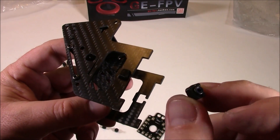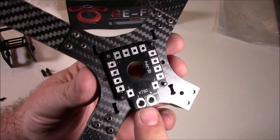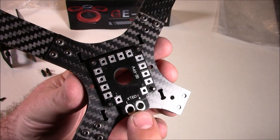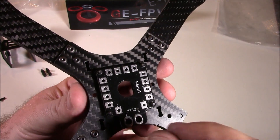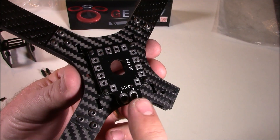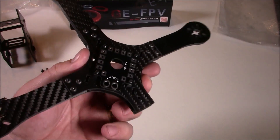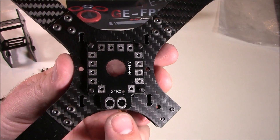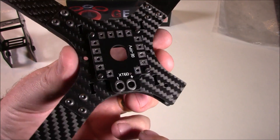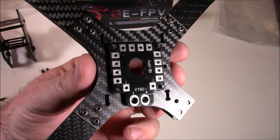This quad came with a power distribution board that says XT60 on it, with a place to stick your XT60 and solder it on. But it didn't actually come with an XT60 connector — I guess they did that in case you're using Dean's or something. Hopefully you have an extra XT60 connector.